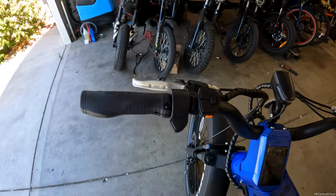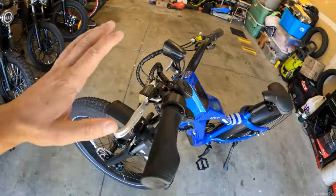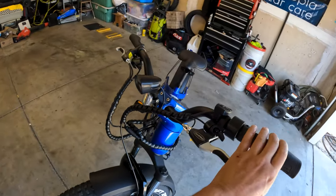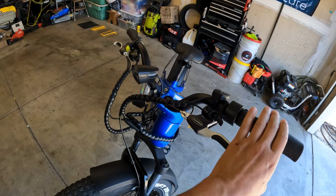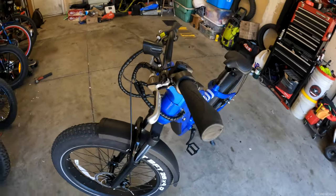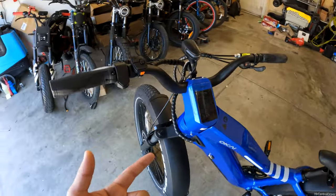Coming back to the top, you have your brakes right here. I'm very surprised that with how futuristic this bike looks and all the features it comes with, they put Tektro cable brakes — mechanical brakes — on here. I wish they would have put hydraulic brakes on there. Maybe it was just to save cost and keep this bike under $2,000.